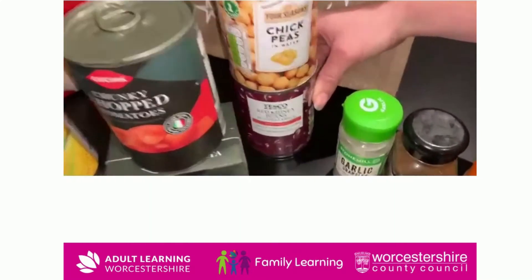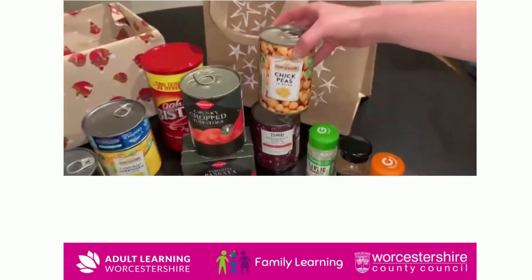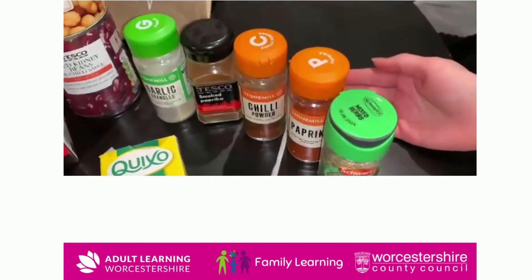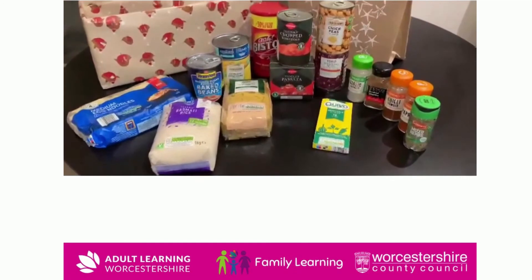Chickpeas and kidney beans — I've got these in a hot sauce. They're very good for curry dishes, chilli dishes, anything like that. We can also provide a lot of different spices, perfect to make your dishes a lot better. So these are just some ideas and we hope you enjoy making your hampers.